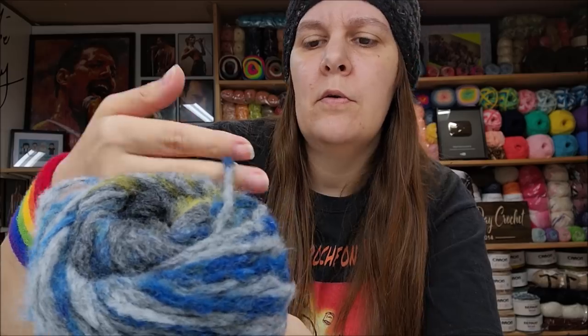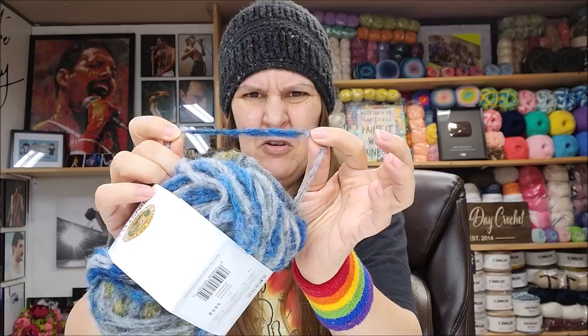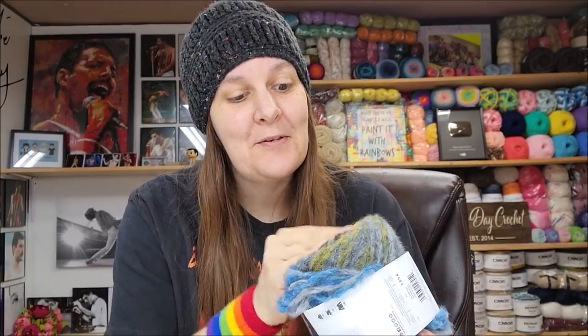It does appear to be variegated, not striped. The difference between striped and variegated is that stripes have a long color change so you can color-control your project, while variegation is harder to control because the color changes are short — about three inches on this one. Overall feel: very scarfable, floofy. It's nice and soft — you can definitely make a scarf out of this.